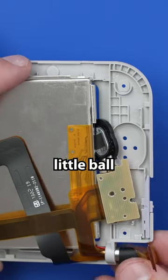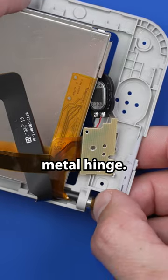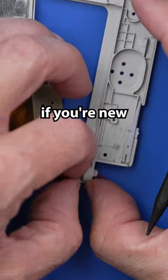So we're going to roll these cables up into a little ball and push them through this metal hinge. This is the part that is pretty difficult for most people, especially if you're new to these repairs.